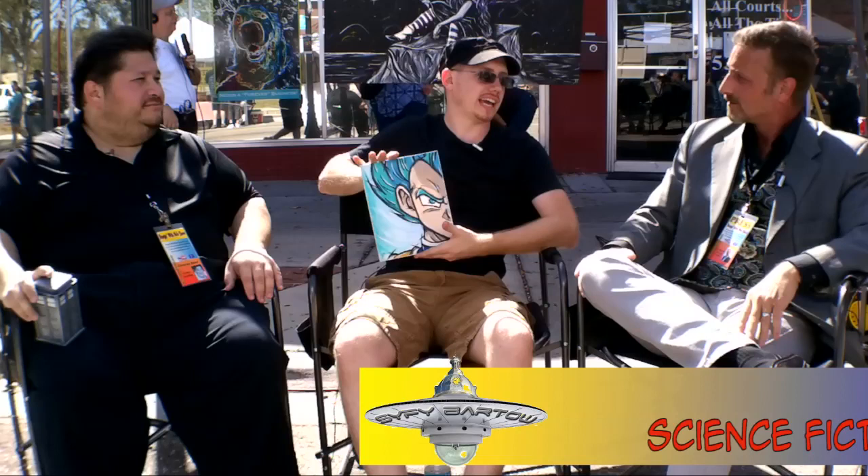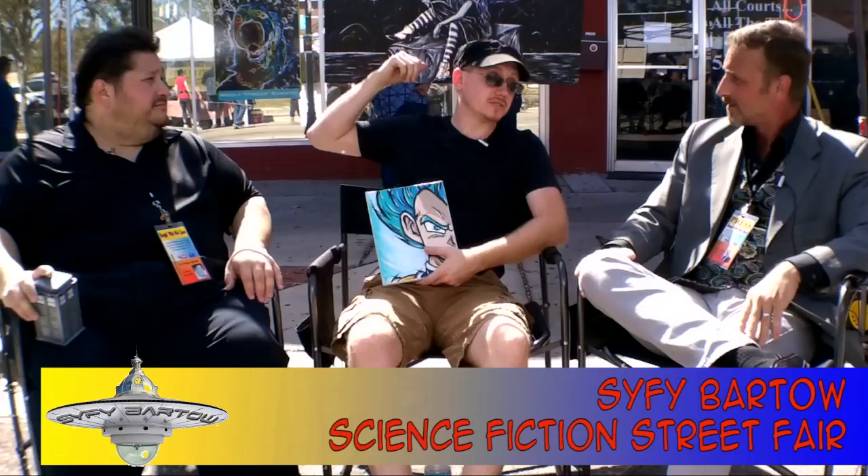My main medium is acrylic paint on canvas. This is my smallest size — I call them the mini canvases, they're eight by tens. And then the one behind us is one of the bigger ones — that's 24 by 36, one of my bigger sizes.